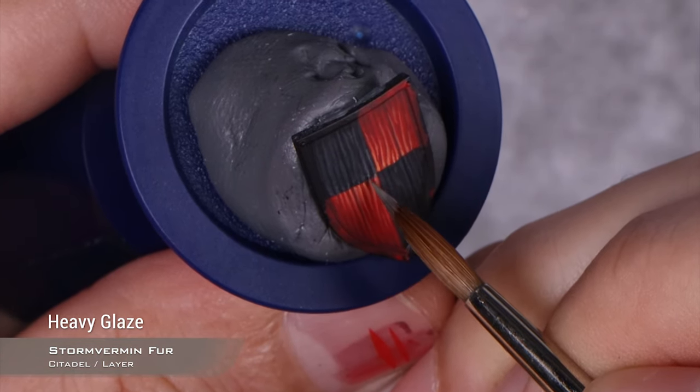Now for the final step on the black, I'm going to use Administratum Grey. You can use an intermediate step between Administratum and Stormvermin Fur if you don't feel confident, but if you have the brush control you can move straight up to Administratum without any issues. And there you go — this is the wood effect. If you're just painting men-at-arms or something basic, you can basically stop here and call it a day. But because this is for a knight, I want to add the Heraldry itself.